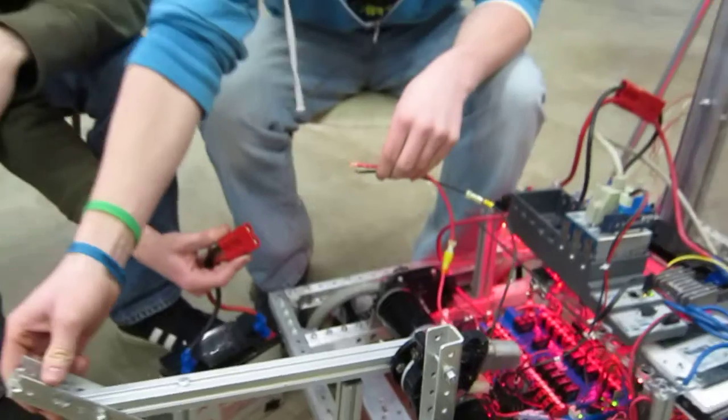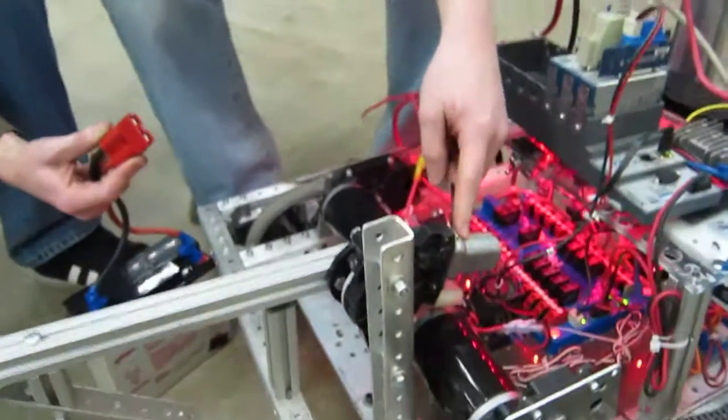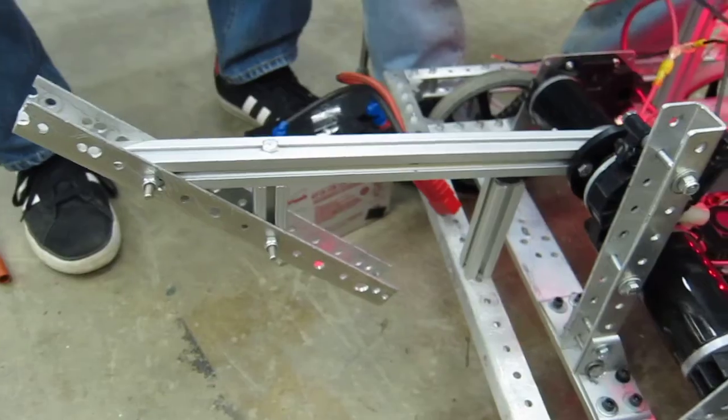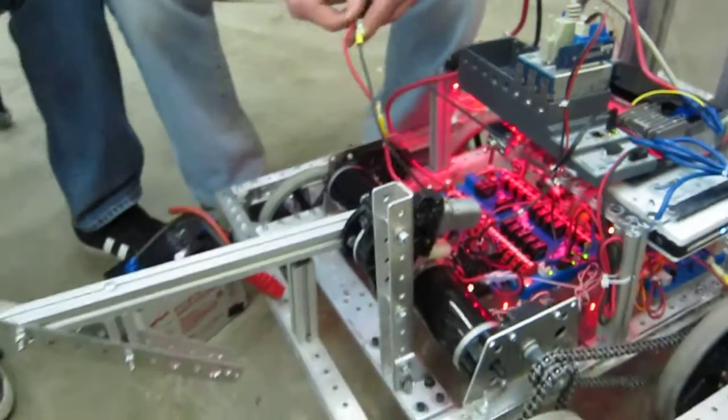But basically, that's it. We have this mounted to a window motor right here, which is then mounted directly to our horn, which is then wired into our spike controller.